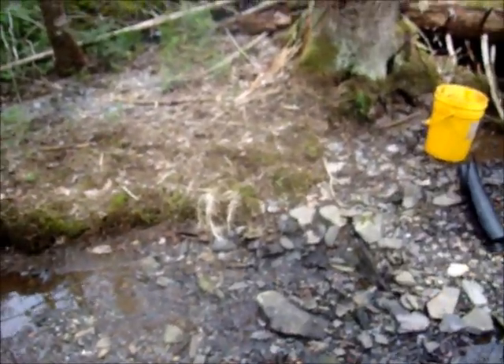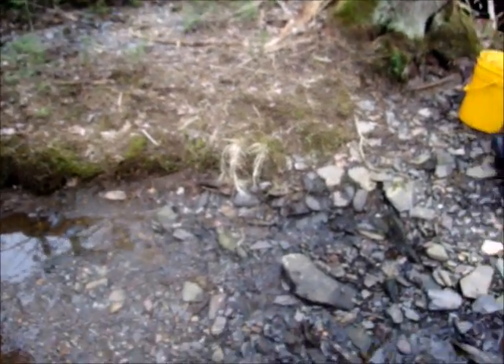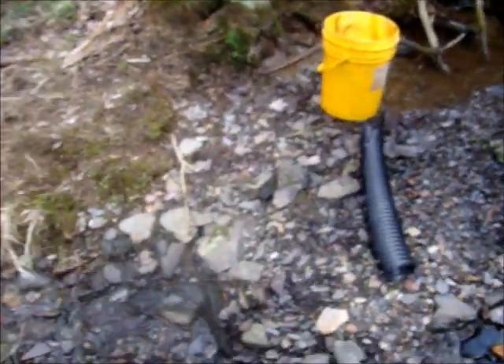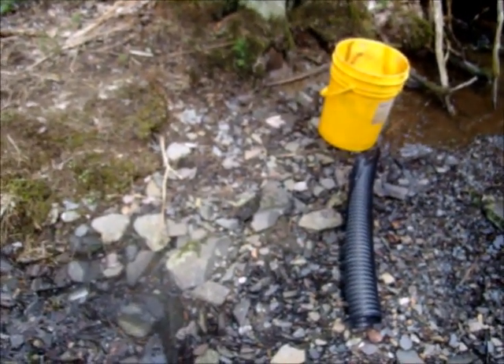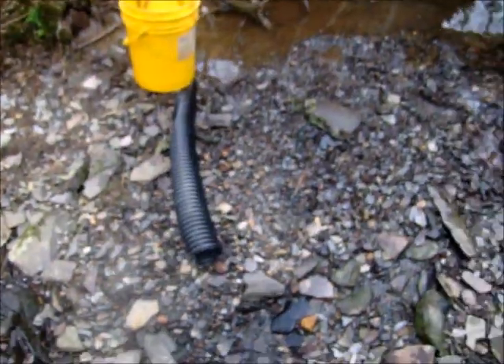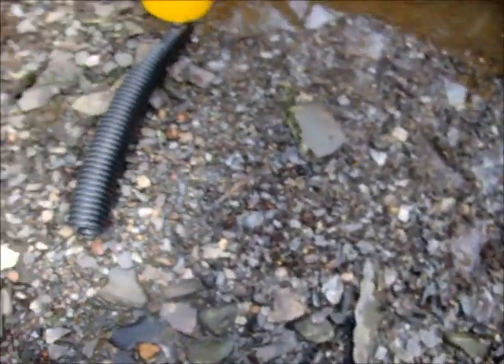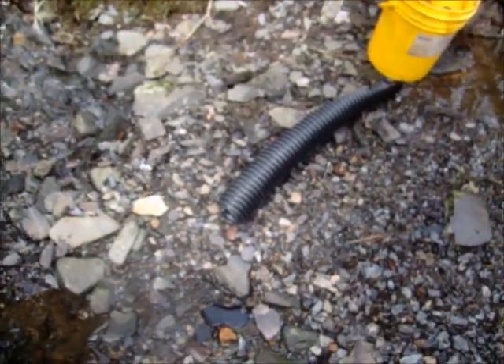My battery died, so this is going to be the last video for the old Creek Prospect. What I've come to realize about this old plastic slush box — the drain pipe with ridges type deal — is that it might work for bigger pieces of gold, but it definitely does not work for flakes.